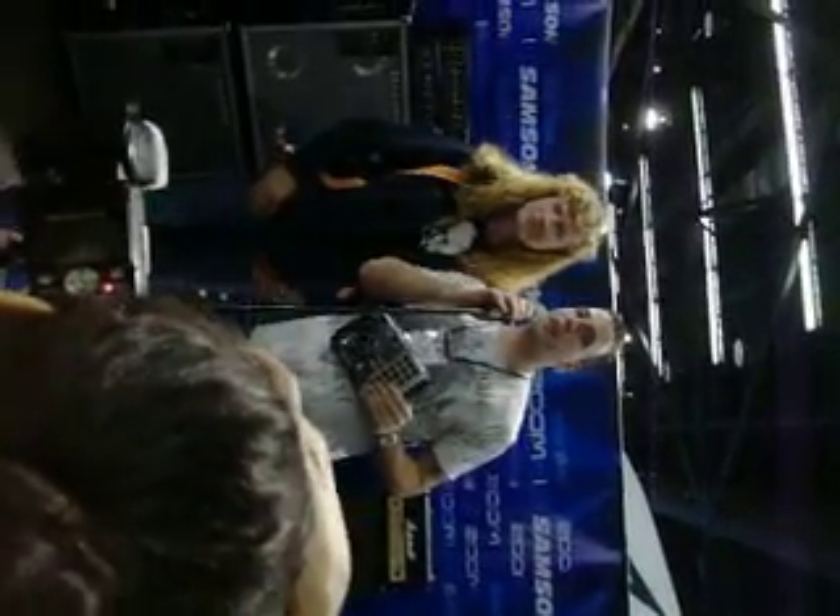Why did you choose Zoom for your pedal? Just to make it ours. All right, catch you there everybody. Thanks for coming.